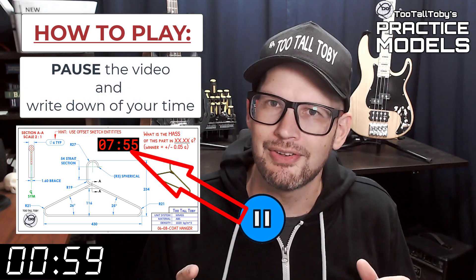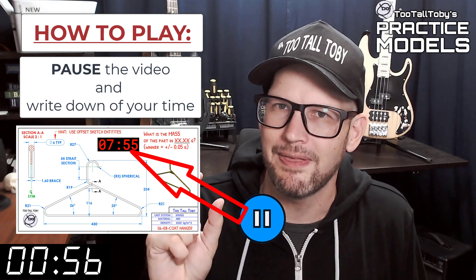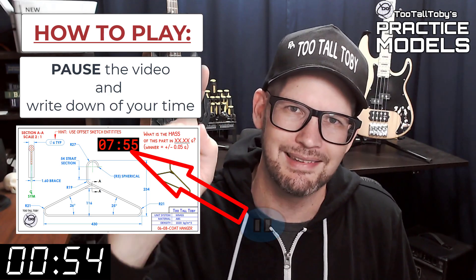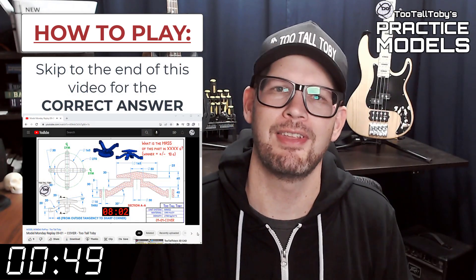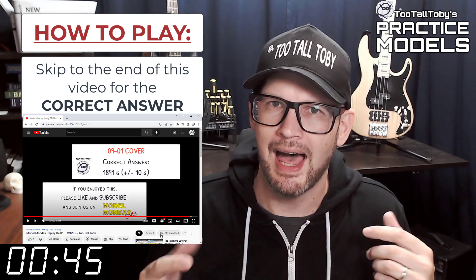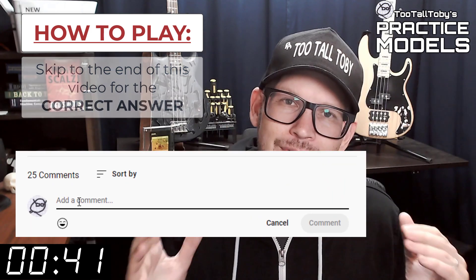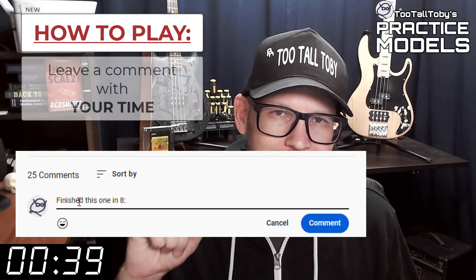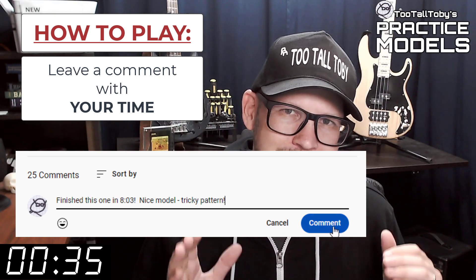Now you'll notice that on the 2D print there's a little timer — take note of what that time is. That's your time; that's how quickly you completed this challenge. And finally, skip to the very end of this video around the 20-minute mark and you'll see that I have posted the correct answer. Did you get it right? If you did, go down into the comments and leave me a comment — let me know how long it took you and what you thought about that challenge.